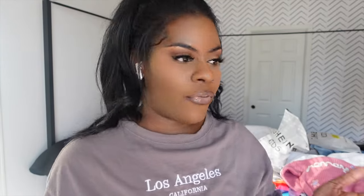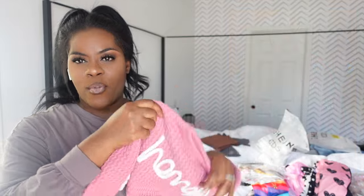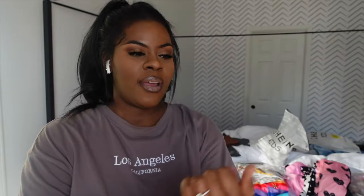Later that same evening — alright guys, I just came back from the park and I am all sweated out. Me and Marley had a good time. I just wanted to come back with more of the haul that I got from Shein. I bought her this cute little honey sweater. It's like almost 69 degrees today, so I put her on something and was like, oh it's gonna be chilly outside — girl, it's hot. I also got her just a plain pair of black leggings — these are the cotton leggings that I like.